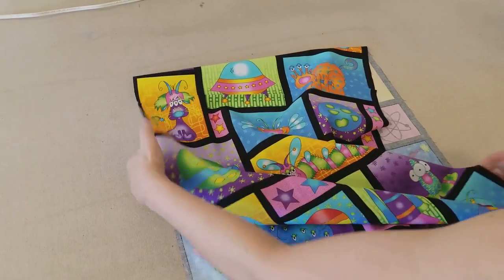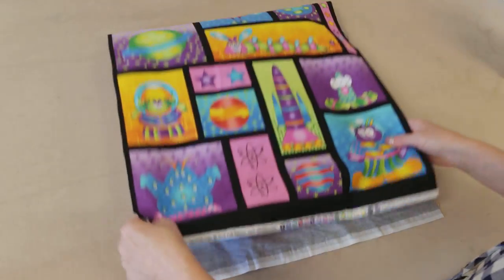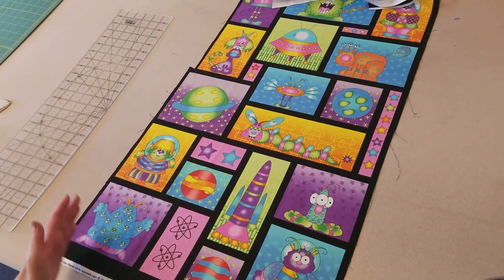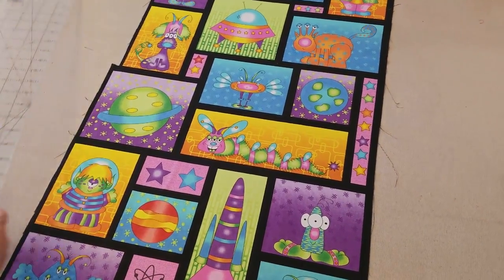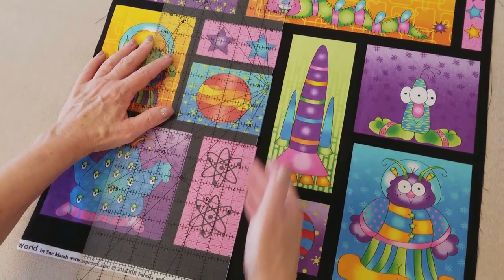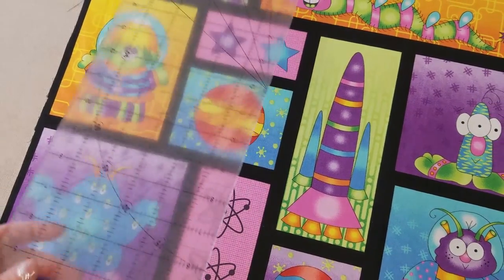So don't be afraid to give it really, really hard pulls because we're going to iron it when we're done. We're going to get it all back in shape even if you pulled it a little too hard. I've got it a lot straighter now. I'm standing right at the bottom here and I can see that it's going pretty straight. I can also take my clear ruler and put it on one of the lines. If these are straight across the panels I can also tell it's pretty straight.